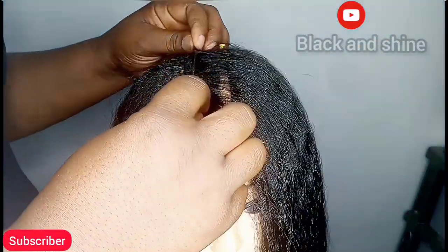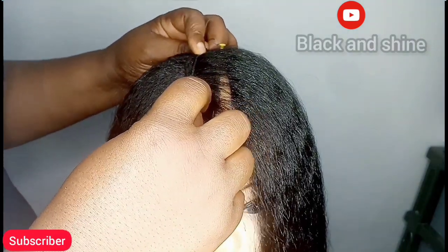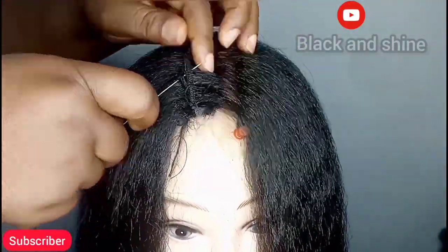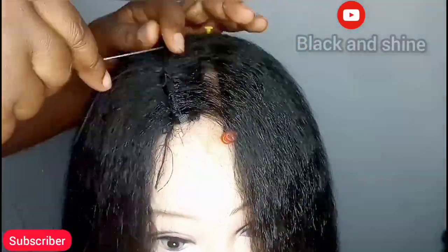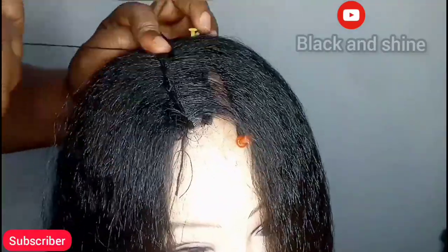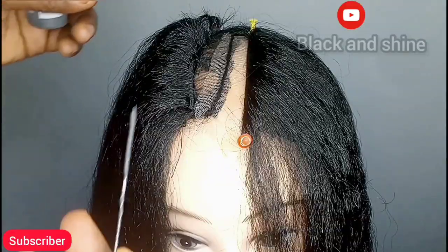We are done with the first part. For the second part, I chose to sew it so you know that sewing is also an option. You can sew it or you can use glue — whichever you choose is acceptable. If you want to see the sewing pattern for this wig, drop a comment below and I will do that for you. After sewing, go ahead and do the same thing we did to the other side.